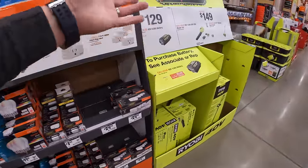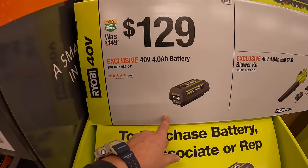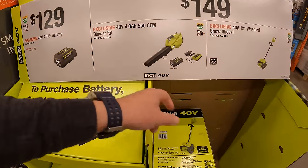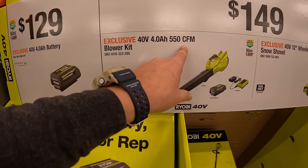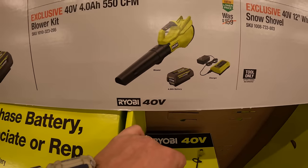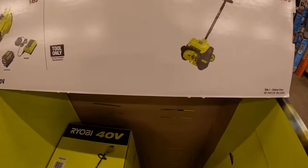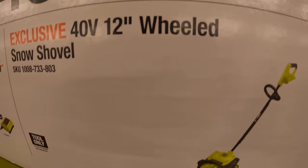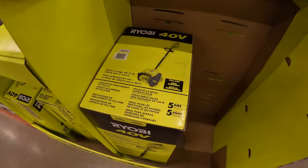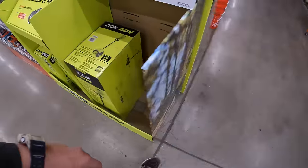Ryobi has some 40-volt stuff going on. $129 for a 4-amp-hour battery. $149 your choice: their 550 CFM power blower as a kit with a 4-amp-hour battery and charger, or their 12-inch wheeled snow shovel — that will majorly help out with sidewalks.